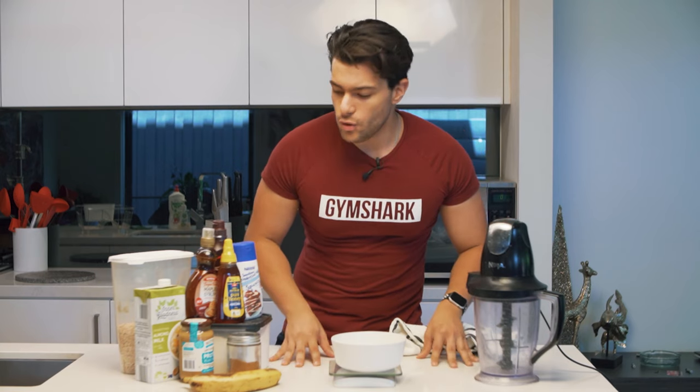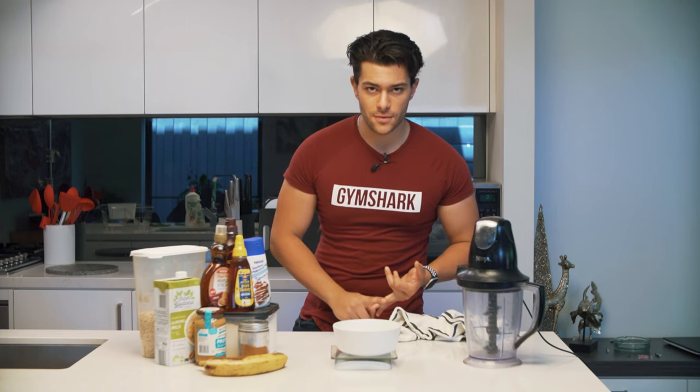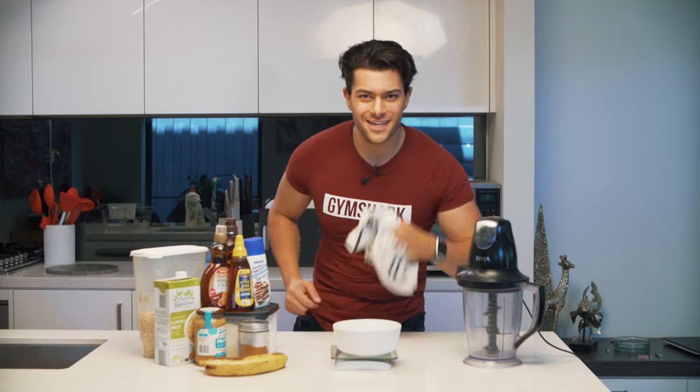What's going on guys? In today's video I'm going to go through and show you all the different variations of oats that I like to use in my diet, whether I'm cutting or bulking. So what are we waiting for? Let's get started.